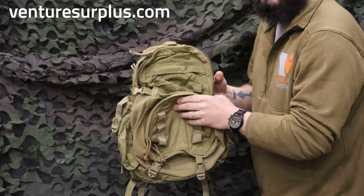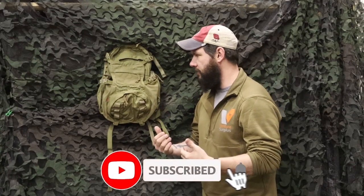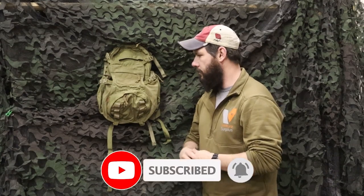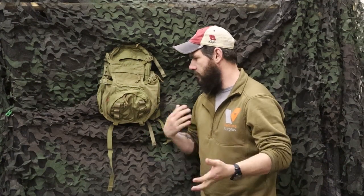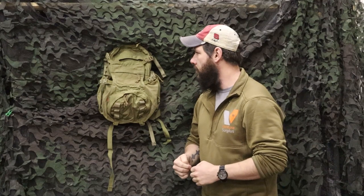That's a quick overview of the Eagle Industries Beaver Tail backpack. Hope you enjoyed this video — it's definitely an awesome backpack for a lot of different uses; I've used them pretty heavily. If you have one, let us know below what you think or any mods you've done to them. Make sure to head over to Vintage Surplus's website, check out all the other Eagle Industries gear we've got, and subscribe or reach out from there.